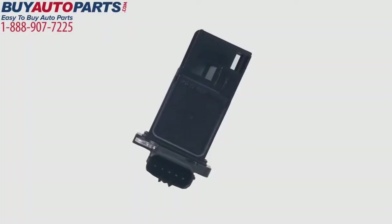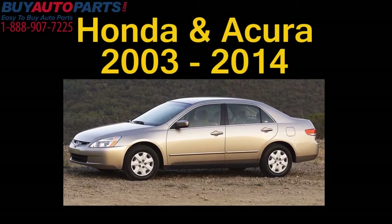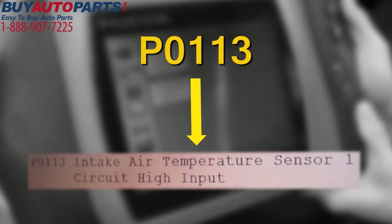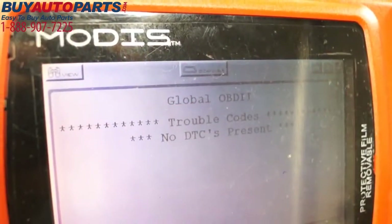When installing this replacement mass airflow sensor, part number 74-50047, used on Honda and Acura applications from 2003 to 2014, be advised it is possible that a false DTC P0113 may be set upon installation of the replacement unit under certain conditions. Please clear all DTCs with a suitable scanner after installation.